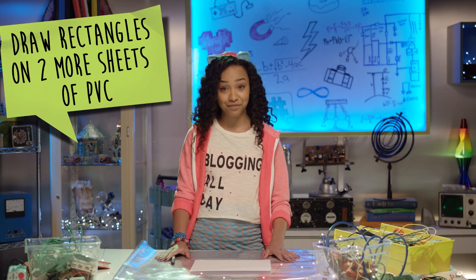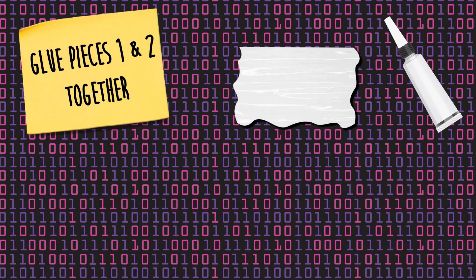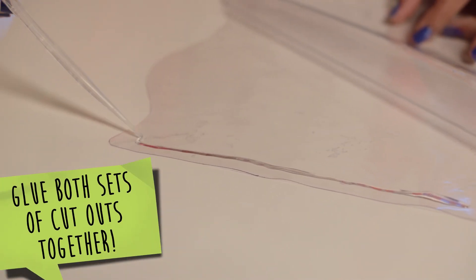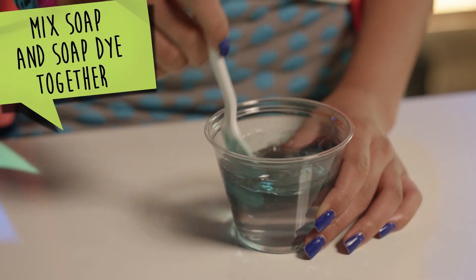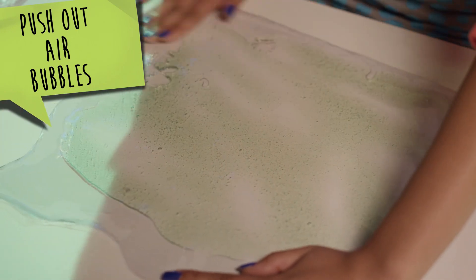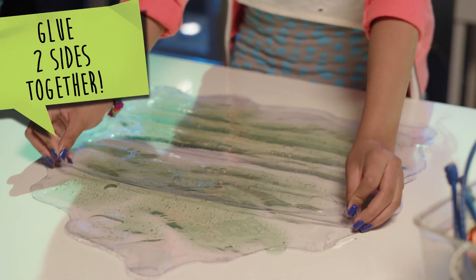Draw another rectangle onto two more sheets of the PVC material. Then draw triangles so it looks like there's a pyramid sitting right on top of the rectangle. Then cut these two larger pieces out. Move the two smaller cutouts together and the two larger cutouts together, and make sure you leave an opening at the top to pour the soap in. In a small cup, mix your soap and soap dye together. Then pour a small amount of soap into both pieces. Make sure to push out all the air bubbles. Then seal the opening with glue.